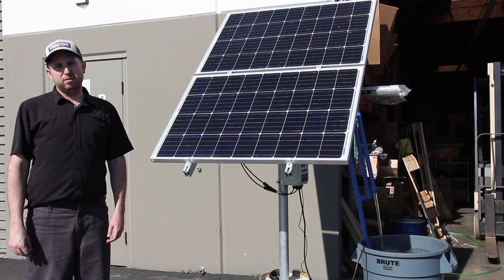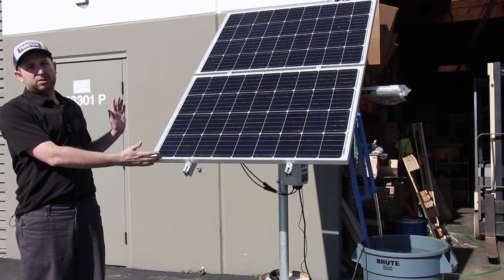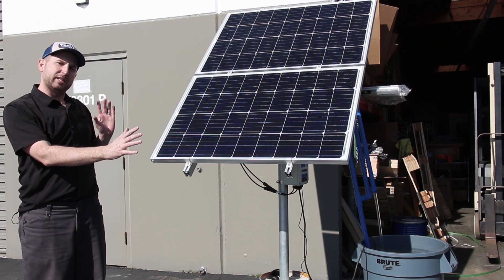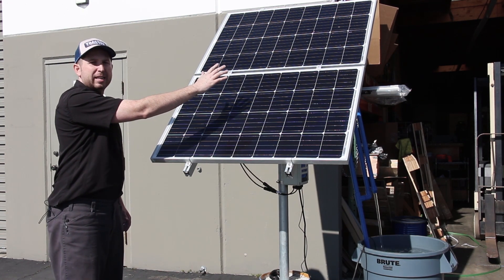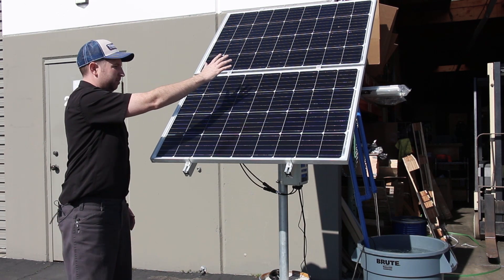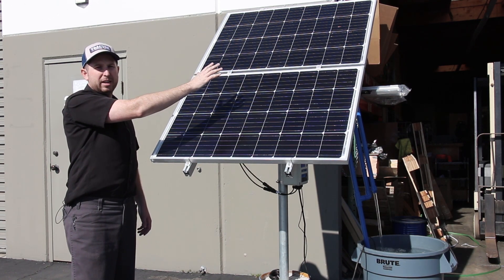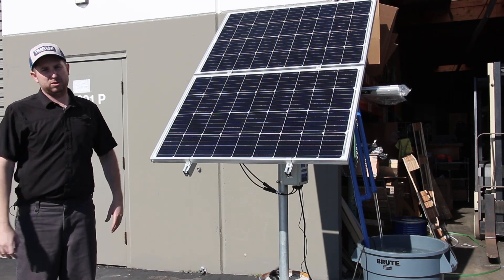Another very common cause of low water production is shadows on the solar array. The solar panels are wired with all cells in series, so a small shadow on one part of the array can current-limit the production of the entire array. I can demonstrate with my hand — a small shadow significantly decreases water production. This can be caused by branches, fence posts, or anything else nearby, so make sure you clear the area and don't let any shadows fall on the array.